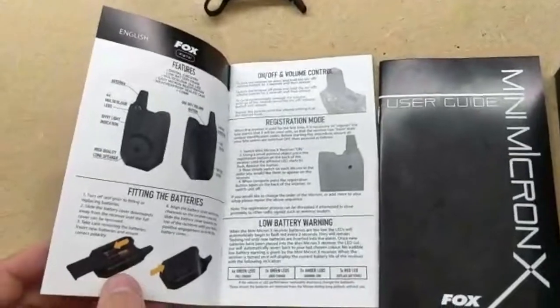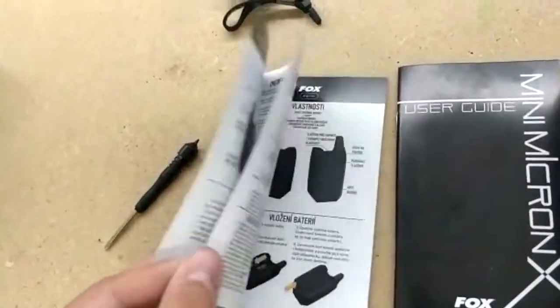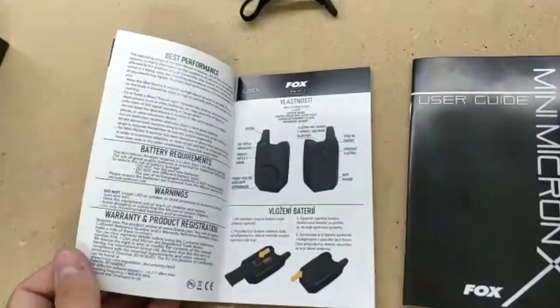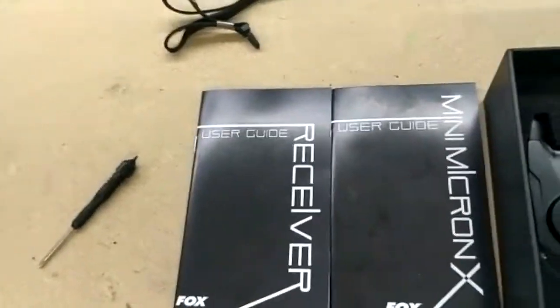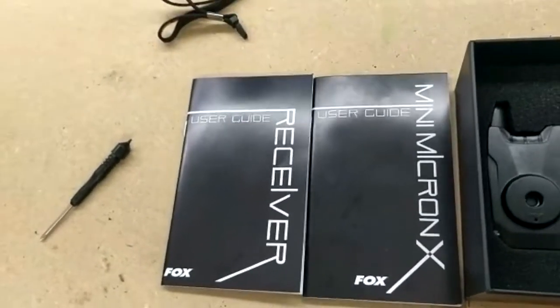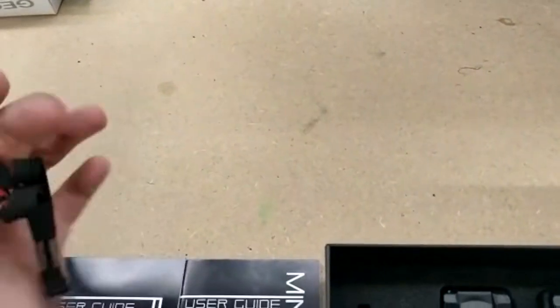Vachement bien fait, avec beaucoup d'illustrations. Tous les modes sont expliqués, tous les boutons expliqués, bonne utilisation du détecteur. Expliqué en différentes langues — anglais, français, allemand, néerlandais, italien, espagnol — donc pour tout le monde.